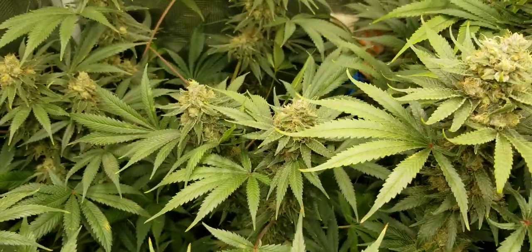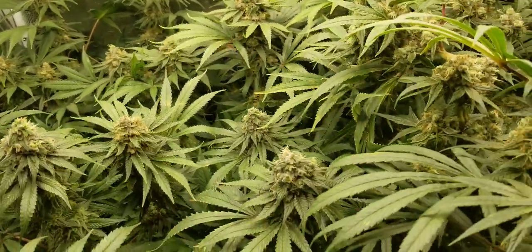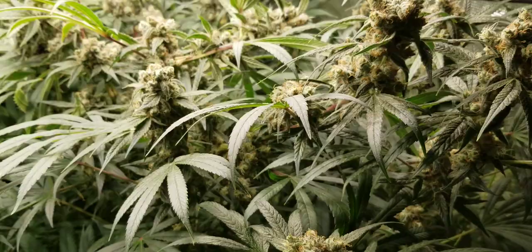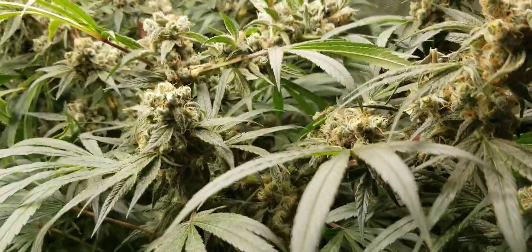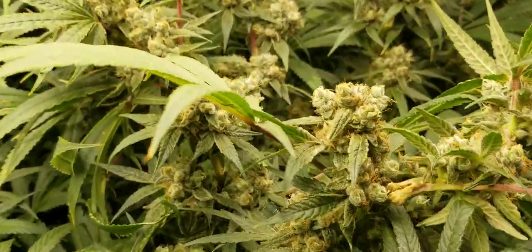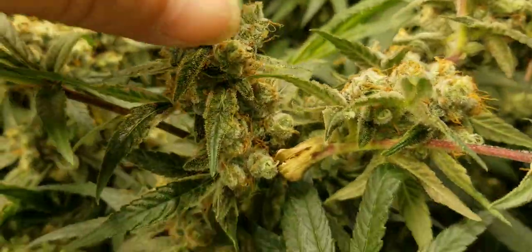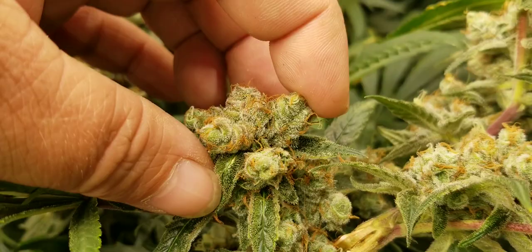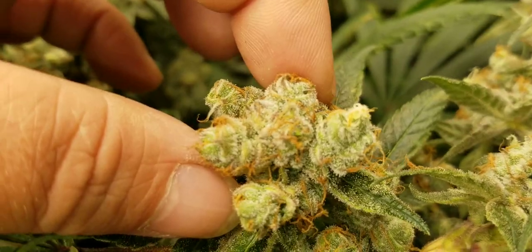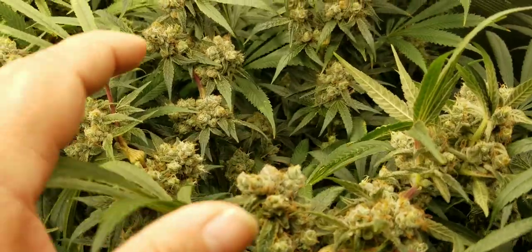Compared to the ones in the back. Let's take a look at the other cherry pie here — these are cherry pies from SunWest Genetics, feel free to check them out, I'll leave a link in the description. Now check this one out — the phenotype on this one is just crazy. Look at these buds. These are really loose, very larfy.